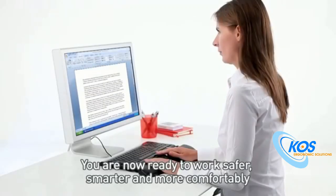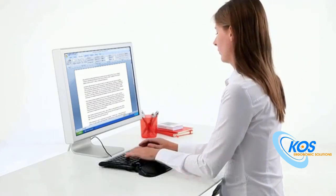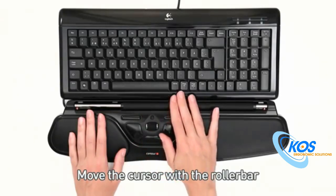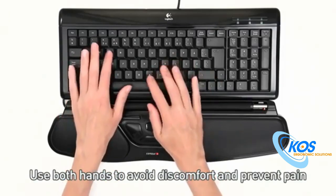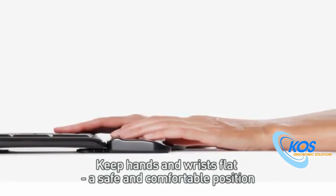You are now ready to work safer, smarter, and more comfortably. Move the cursor with the RollerBar. Use both hands to avoid discomfort and prevent pain. Keep hands and wrists flat — a safe and comfortable position.